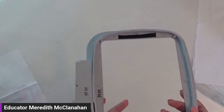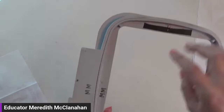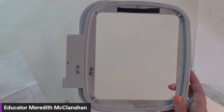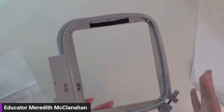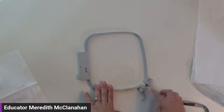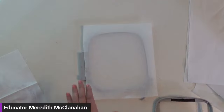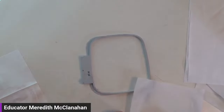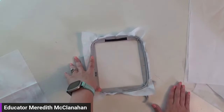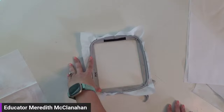On the hoop you'll notice notches — one at the bottom, top, and each side. When you intersect them, that's the center of your hoop. You also have the clamp and the screw. Whenever you're hooping stabilizer, loosen your screw, open the clamp, put your outer hoop down first, lay your tear away on top, then put the inner hoop right inside. Do this on a flat surface — not on your lap or the edge of something.